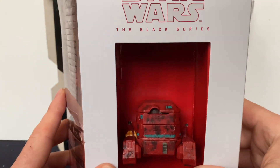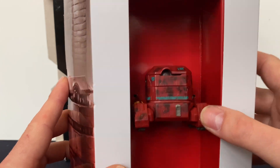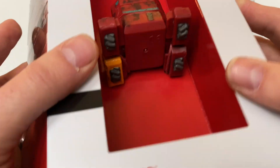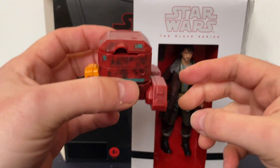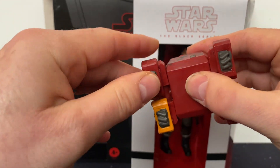I've been looking forward to opening these for a while, so it's probably going to take me a minute to work out how to do it. Okay, so here they are.